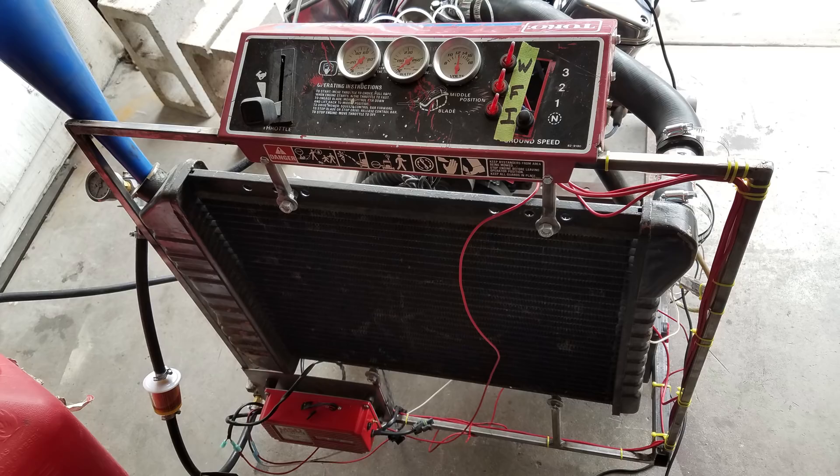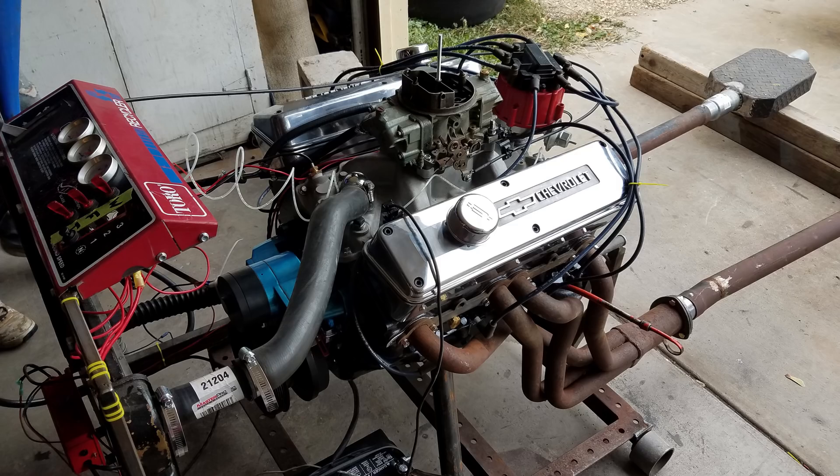So I guess it's been a couple weeks ago now. He decided he had it ready to start up, so we took it to my buddy's house. My buddy made an engine startup stand out of some scrap metal and like parts of an old lawnmower and stuff — pretty awesome. It's kind of convenient because you can start the motor on there; if something happens, it's not in your car. In the end, good thing we did this.